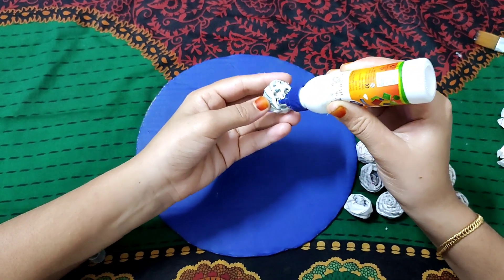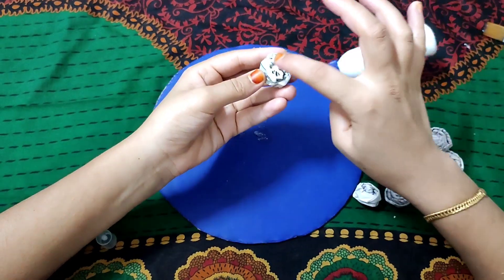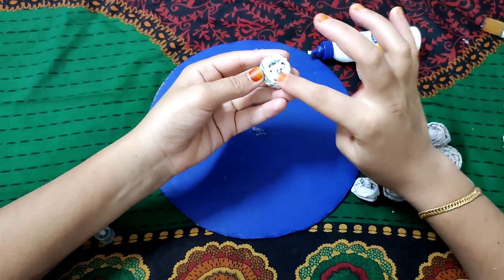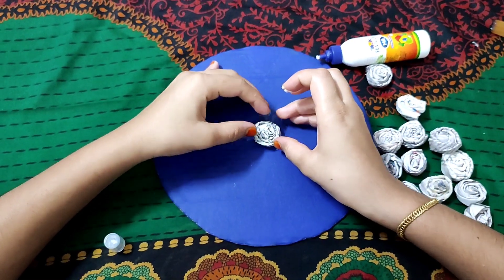I will apply this color to this color. I will apply this color in a round.